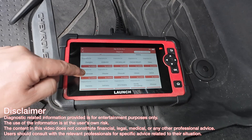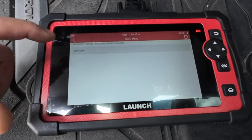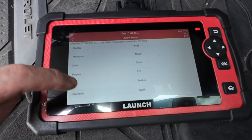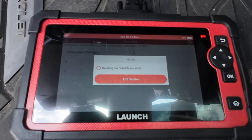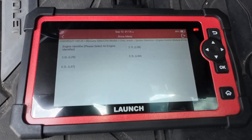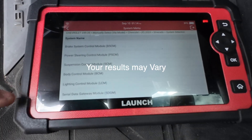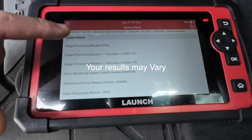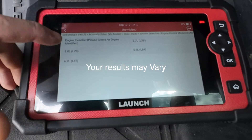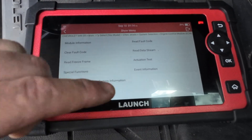We want to go into Diagnose and scroll down. You can see everything that's available on there, and we want the diagnostics for Chevrolet. We'll manually select - we've got a 2023, silver auto. We'll do system selection and go into the ECM. You can see all the modules available to the vehicle, but we're going to stick with the engine for this one because there's a lot to show. You can see the different engines available.